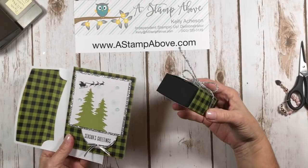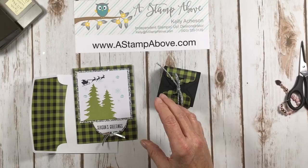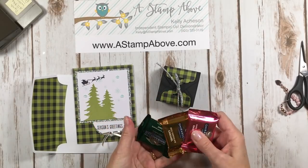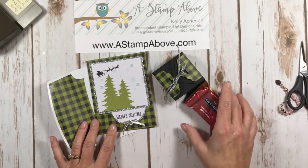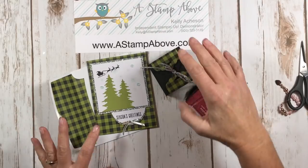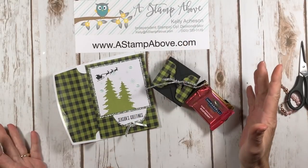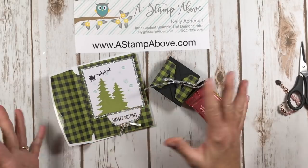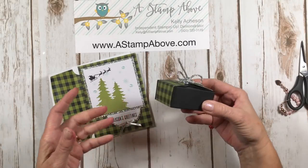Here is our beautiful card and our adorable little box to match. We're going to put these Ghirardellis in there — three of them. That's a nice little treat for somebody, wouldn't you say? Super easy gift box to add some little chocolates. This makes the perfect secret Santa gift, or perhaps just a co-worker, or you could give this to your bank teller as a little gift at Christmas time.